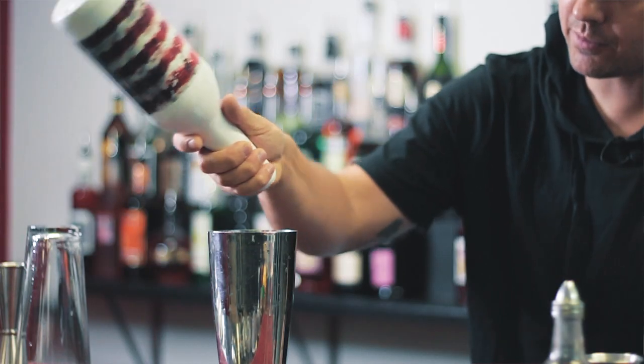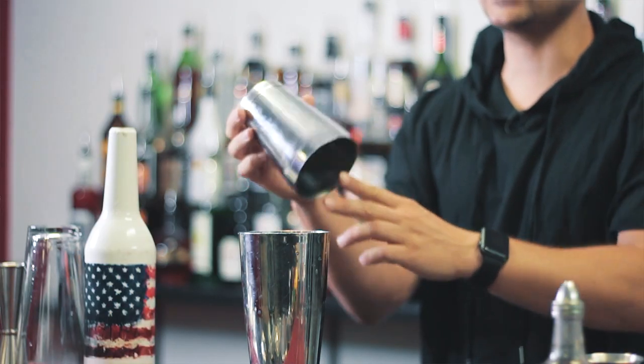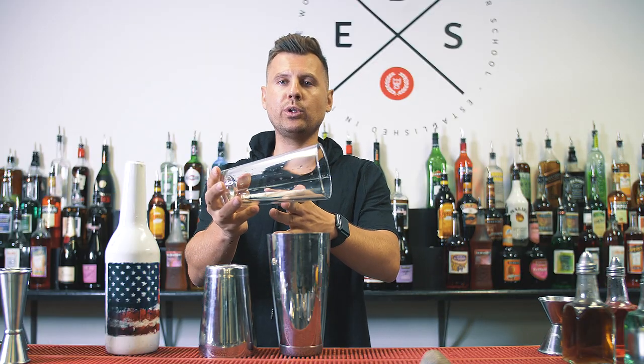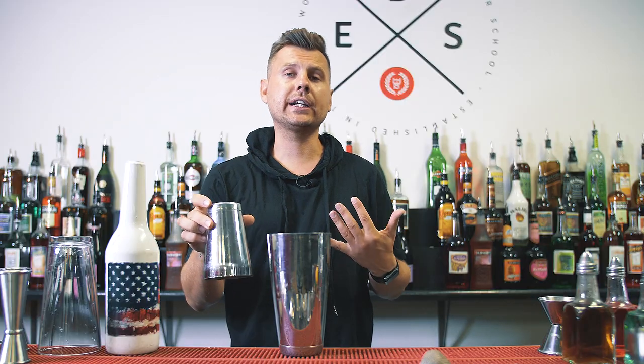Just practice a few times — one, two, one, two. In general I use my cheetah shaker, 16 ounces. However, you guys can try with the mixing glass — it would work absolutely the same. It's just more convenient and safer for me to use a cheetah shaker because I use it for my tricks.